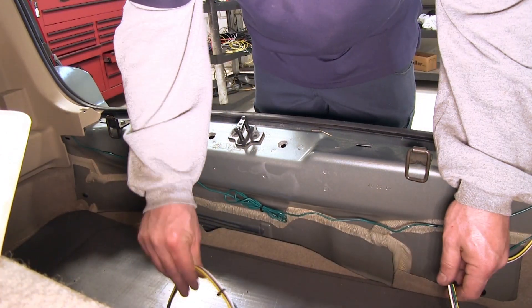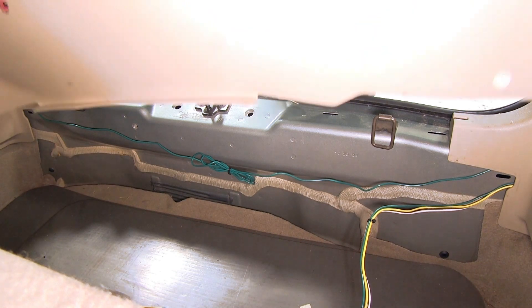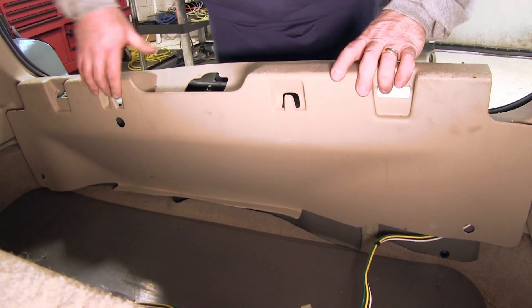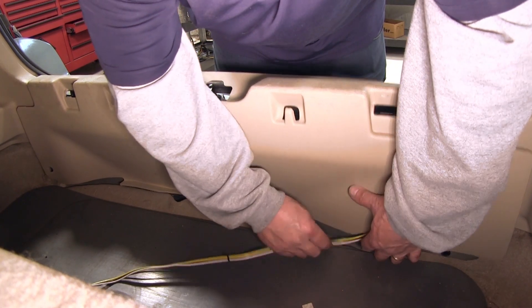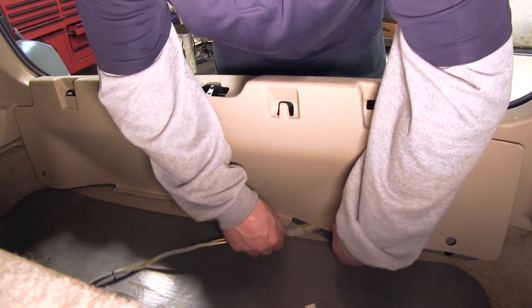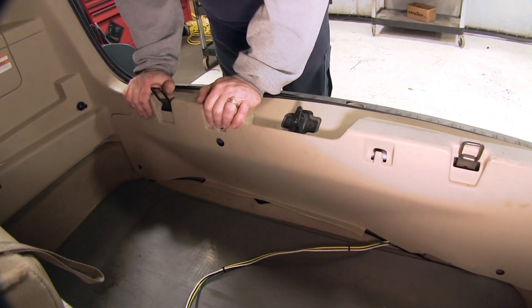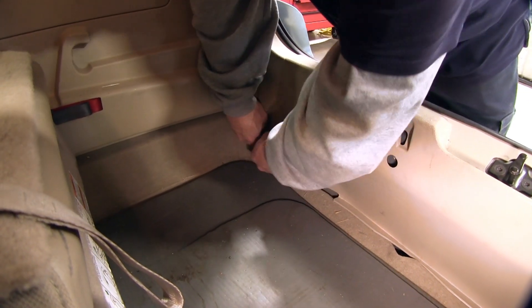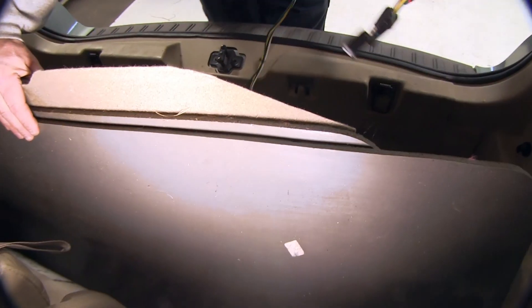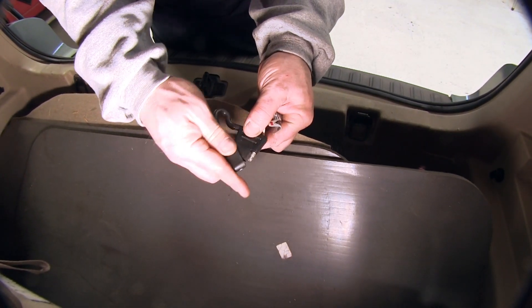We have our four-flat wiring and we're just going to route it into this lower storage area for right now. We're then going to need to reinstall the rear threshold. Route our four-flat wiring over like this so it comes into this center area. Now because this vehicle does have third row seating, we'll actually be storing the four-flat wiring down here underneath where the spare tire is.